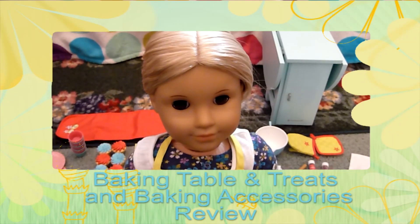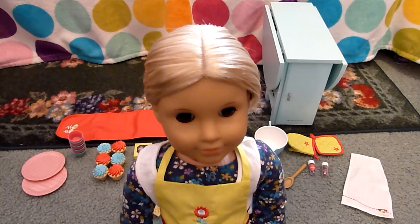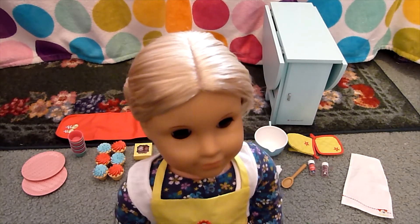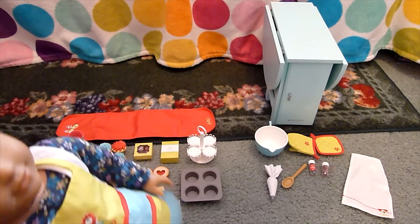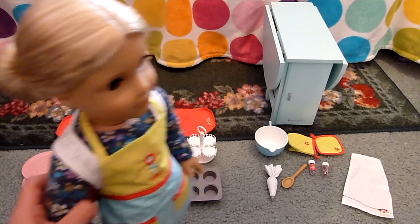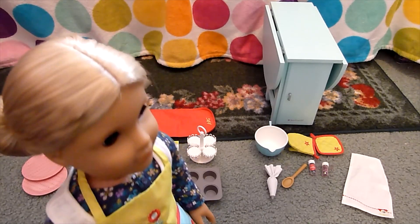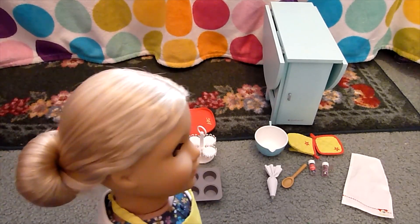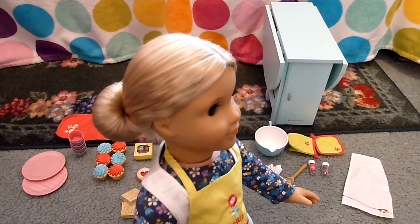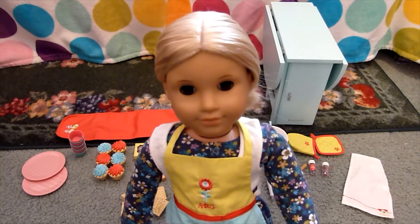Hey everyone! Today I'm going to be doing two reviews in one. First, a review of the baking table and treats set, which comes with the table you see in the background and all of the things to the left side from the cupcake pan and holder over. And then I'll do a review on the baking accessories, which come with everything you see over on the right side here and also the apron that Julie is wearing. So let's go ahead and begin.